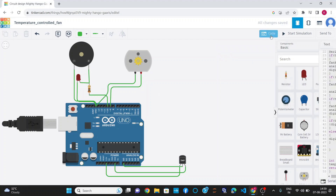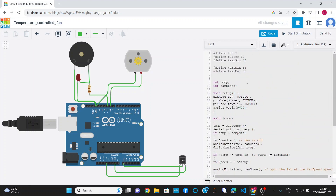This is the program or the code for the project. I have declared pin number 9 as the fan, that is, I have connected the DC motor at pin number 9. Similarly, I have declared pin number 10 as the buzzer, connected along with LED at pin number 10. And TMP pin as A0, that is, the temperature sensor's input pin as A0.